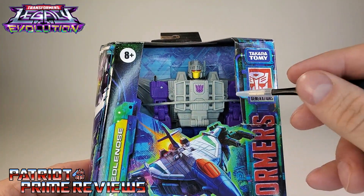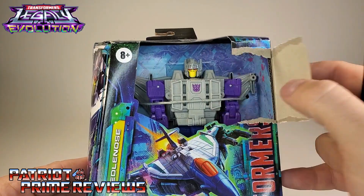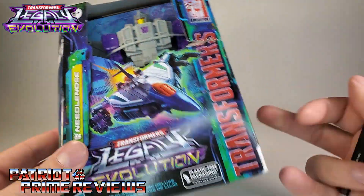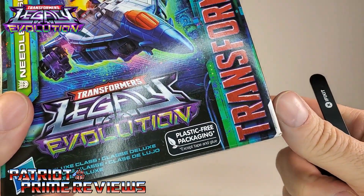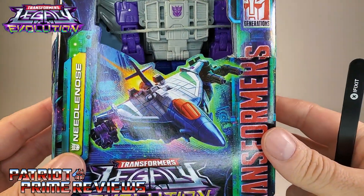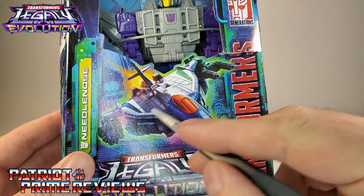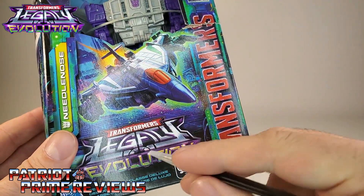We've got Needlenose himself behind that glorious open window that has already caused some damage to the box. Yay, plastic-free packaging. We've got some great-looking artwork of Needlenose right there in jet mode coming in for an attack with his Targetmasters Sunbeam and Zigzag attached to the wings.